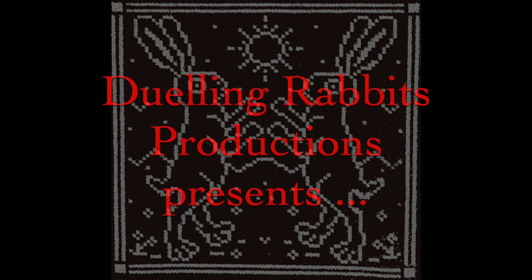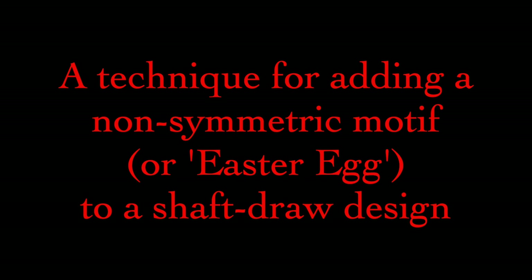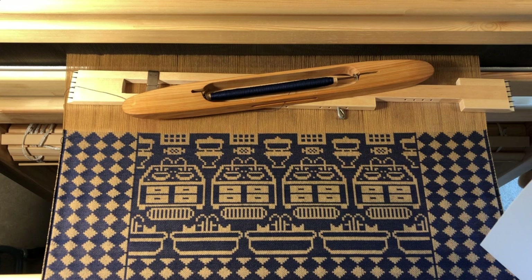Welcome back to another Dueling Rabbits Productions video about drawloom weaving. Today I am demonstrating a nifty way to add small, non-symmetric motifs — which I call easter eggs — to a piece woven on the shaft drawloom without single unit draw cords. Adding such details to an otherwise symmetric, repetitive piece can be a nice little surprise for the viewer and requires no permanent changes to the setup.